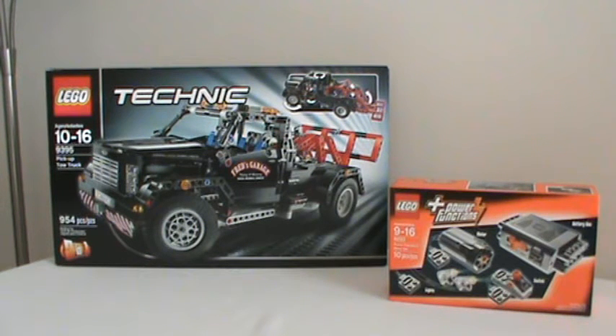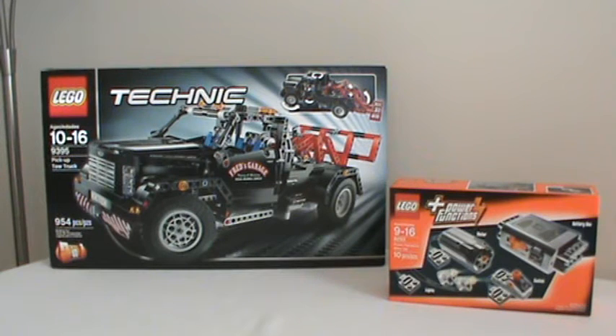Hello everyone, OSUHarding1 here with a video to demonstrate how I've incorporated power functions into the 2012 LEGO Technic set number 9395, the pickup tow truck. If any of you have watched my LEGO Technic collection video here on YouTube, you might recall that I intended to incorporate power functions into this set, and this video fulfills that intention.